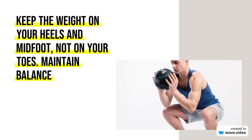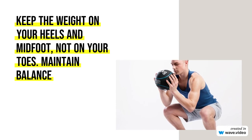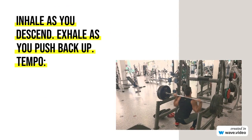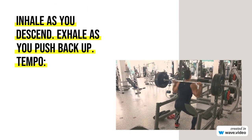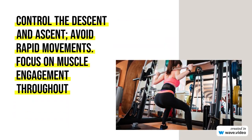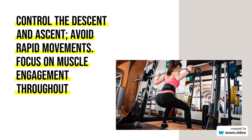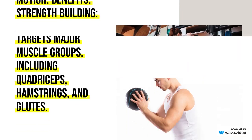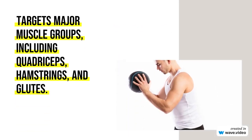Mastering the squat is crucial for anyone looking to build strength, improve athletic performance, or enhance overall fitness. The squat is a compound movement that engages multiple muscle groups and joints, making it a fundamental exercise for lower body development. Here's a comprehensive guide on squatting, covering form, benefits, and variations.